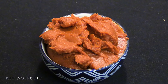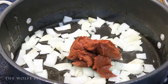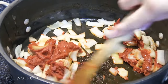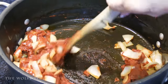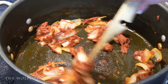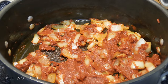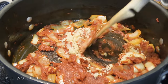Once you've sautéed your onions, add 12 ounces of tomato paste and then sauté with the onions for a few more minutes. And then add about a tablespoon of minced garlic, and then sauté with the onions for just a few more minutes.